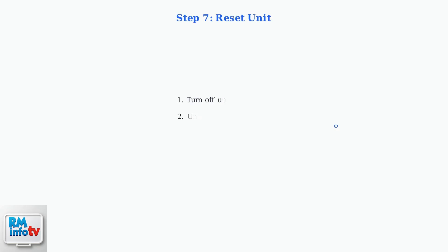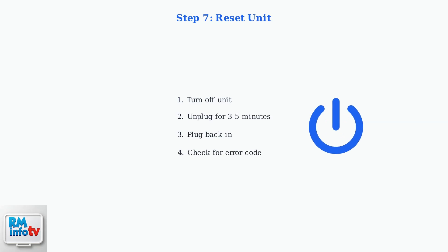Try resetting the unit by unplugging it for a few minutes, then plugging it back in. This clears temporary error conditions and allows the system to restart with fresh sensor readings.